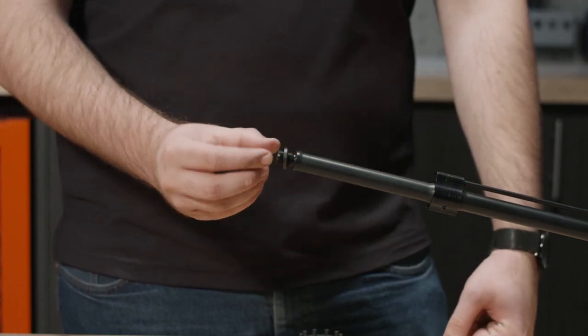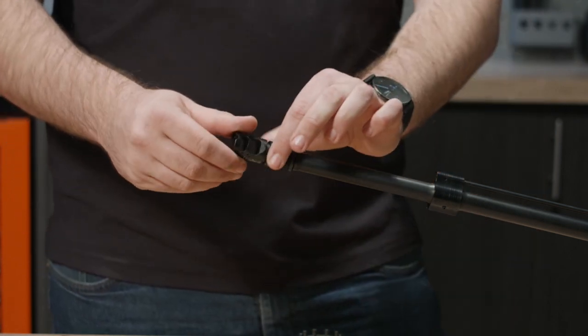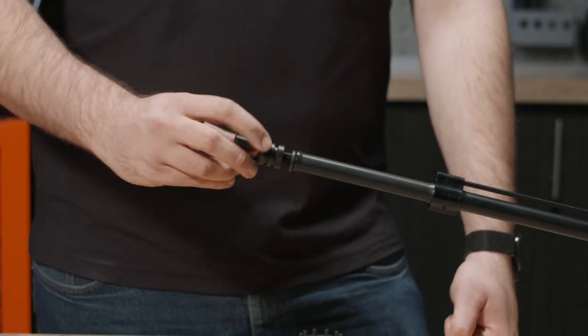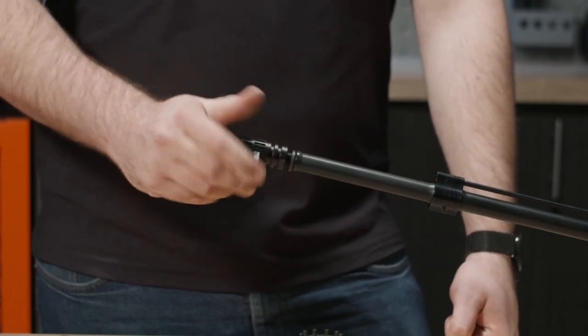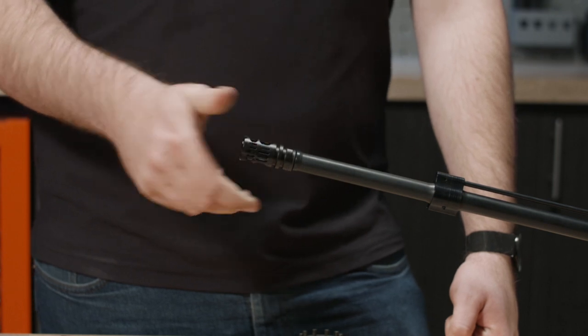You're going to put that on just like that, then you're going to take your muzzle device and you're going to want to turn it clockwise on your barrel threads to tighten it down. For this portion, we're just going to get it hand tight — get that nice and snug on there just like that.